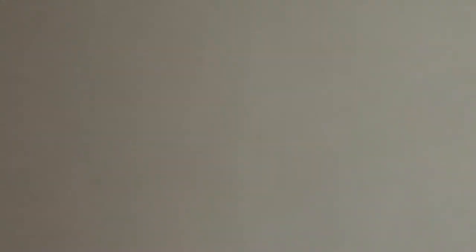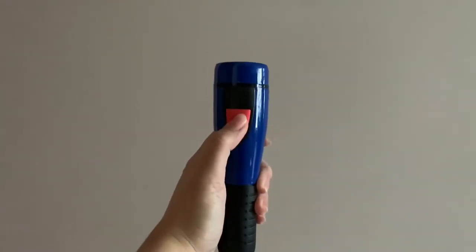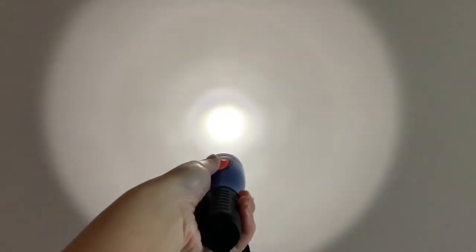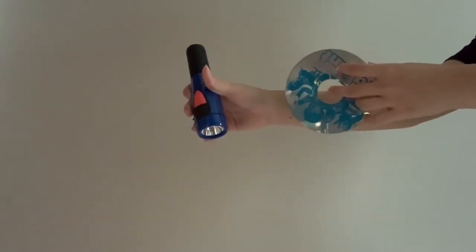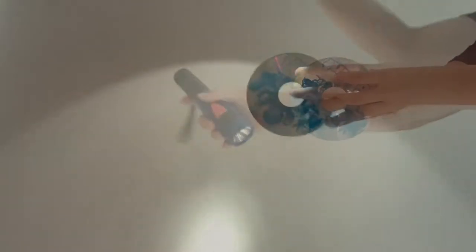If a rainbow does not appear due to the lack of sunlight, you may use a torchlight instead. Using the CD and the torchlight, explore with your child how a rainbow can be made.